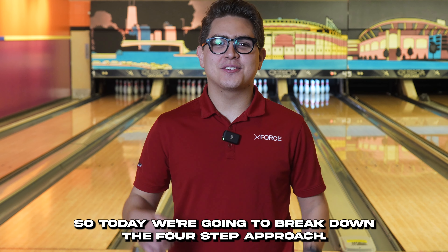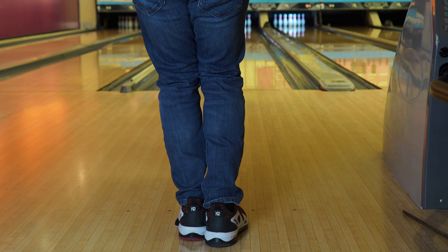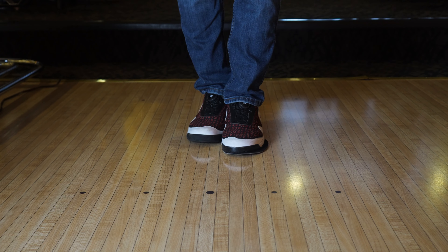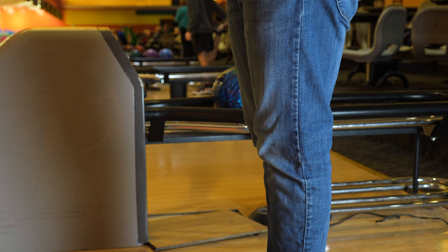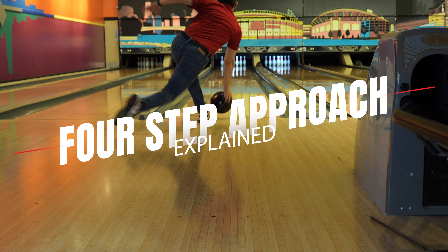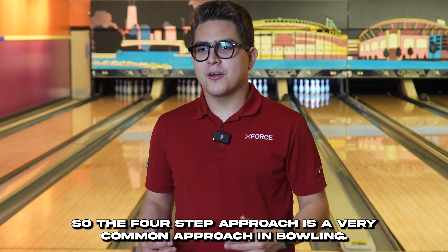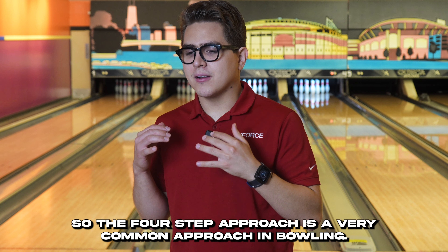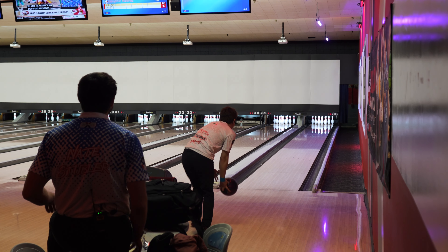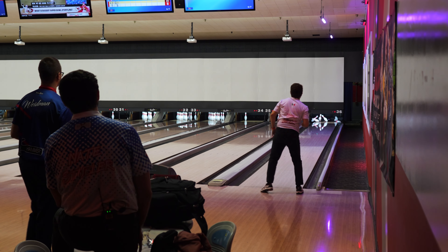Welcome back to the channel. Today we're going to break down the four-step approach. The four-step approach is a very common approach in bowling — I personally use it, a lot of bowlers use it, and today we're going to break down the four main components of this approach.